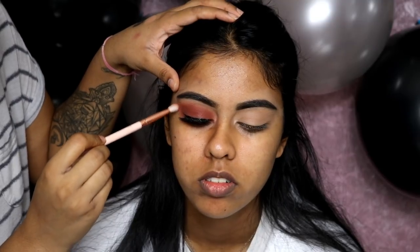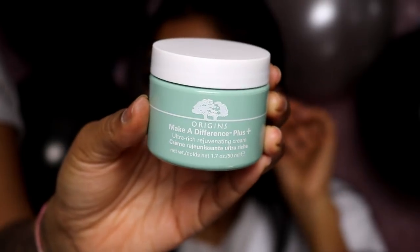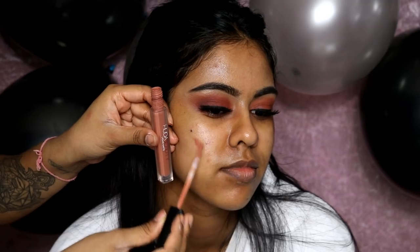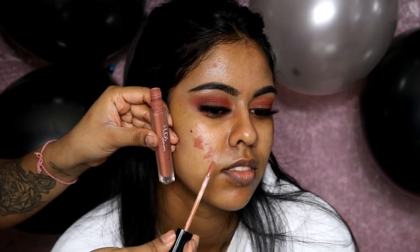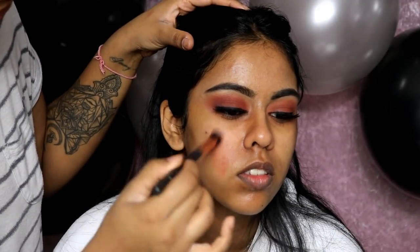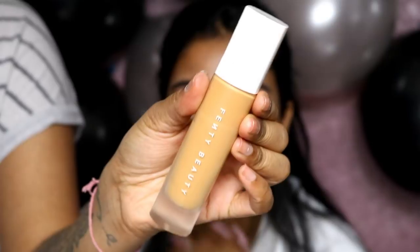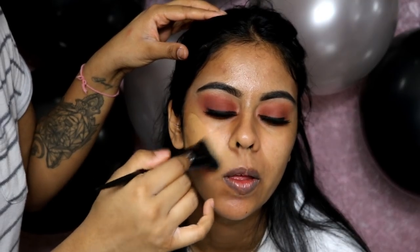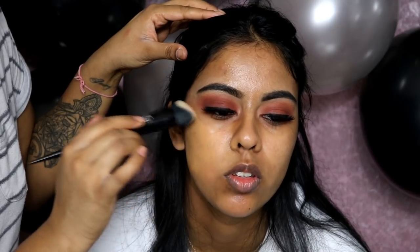I used some Rimmel Glam Eyes liquid eyeliner and did a simple line across the lash line — no wing, just a simple liner to cover the lash band and make it look neat. Now onto the skin: I'm using the Origins Make a Difference ultra-rich facial cream, which is really moisturizing. Then I'm using the Huda Beauty liquid matte in Girlfriend as a color corrector for her scars and blemishes — it's great because it sets and doesn't mix with foundation.